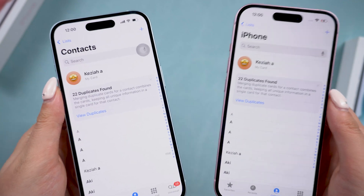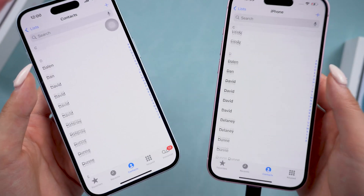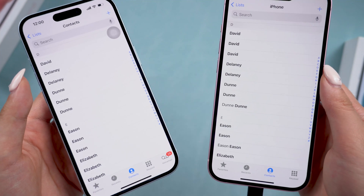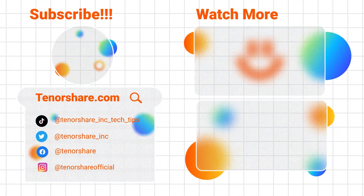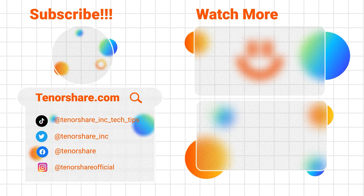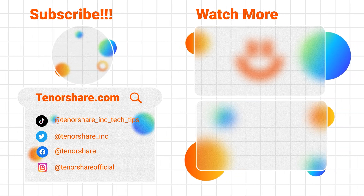Okay, that's all for today. If this helps, please like and subscribe to us. And if you have any questions, feel free to leave them in the comments. If you found this helpful, don't forget to give us a thumbs up, subscribe for more videos, and stay tuned for our upcoming content.